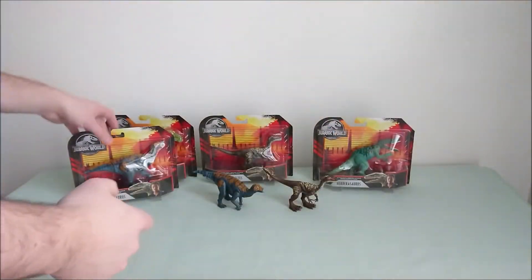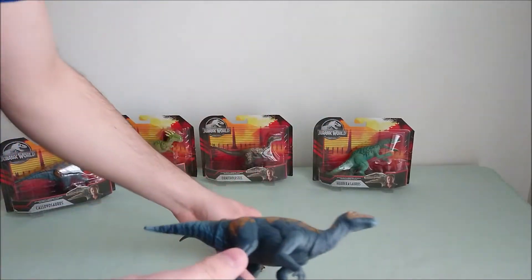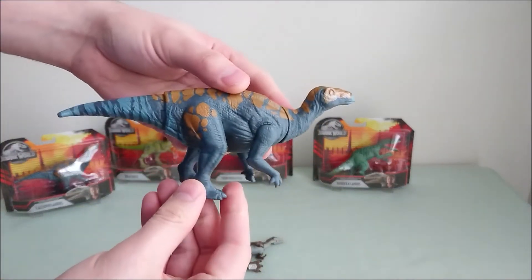So I'm just keeping these two open, because I think they're the two new models you're interested in. I'll start with the Calovosaurus here.